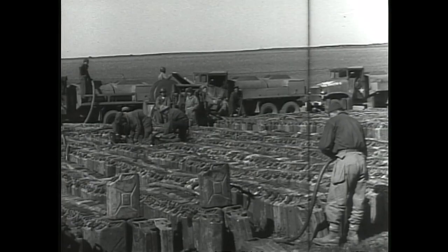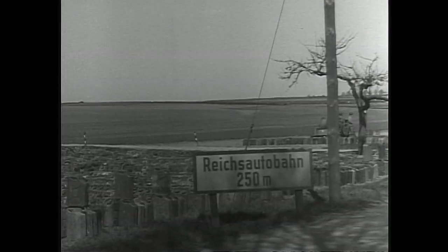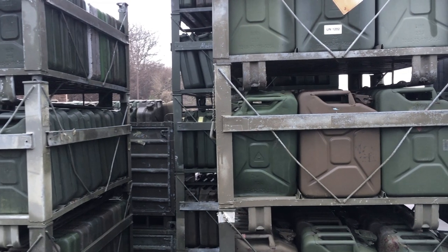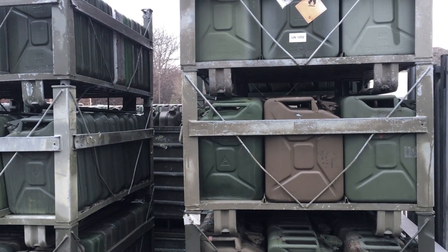The can was invented to supply the tanks with fuel during World War II. And this is how it looked three weeks ago. The Salvation — just outside Berlin, where it all began back in 1939.